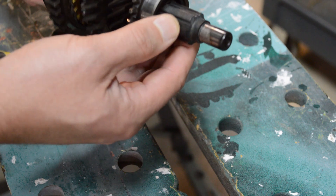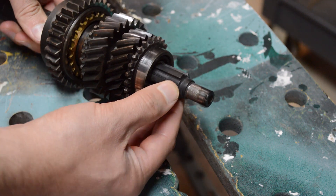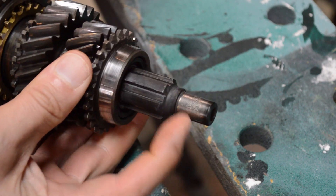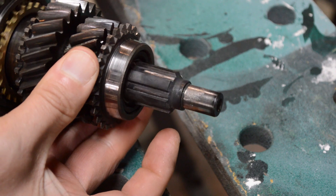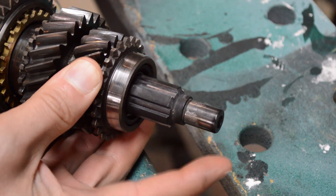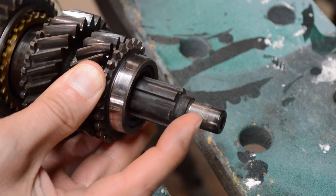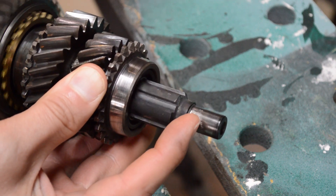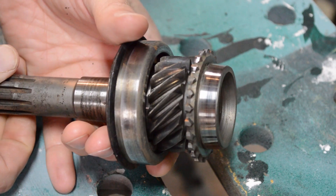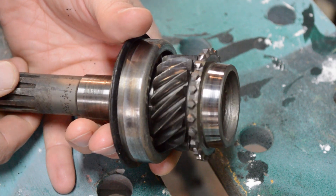The other thing you want to look for is wear on the splines. You can see right here the wear that's on this shaft. There's a clear area there, and then I can feel this with my fingernail — it's like somebody took sandpaper to it, so this main shaft is junk as well. You'll want to do the same for the input shaft and the lay shaft and lay gears.